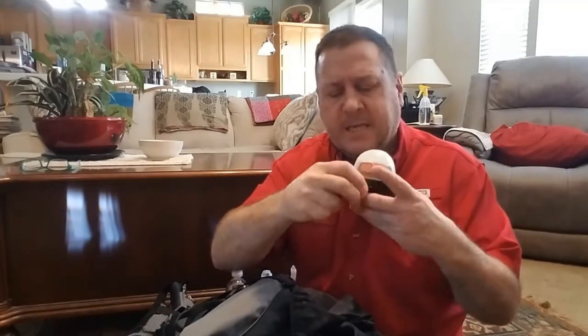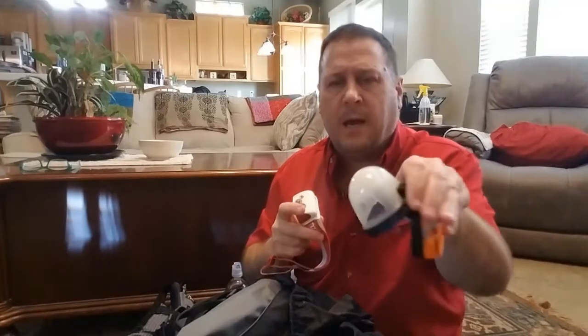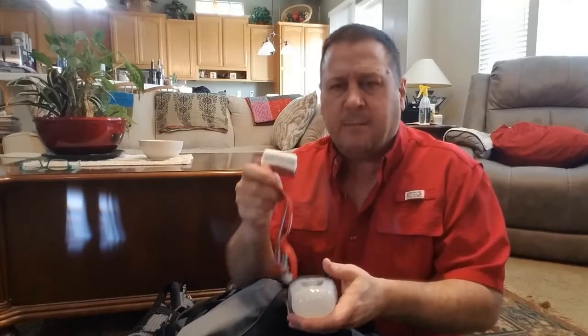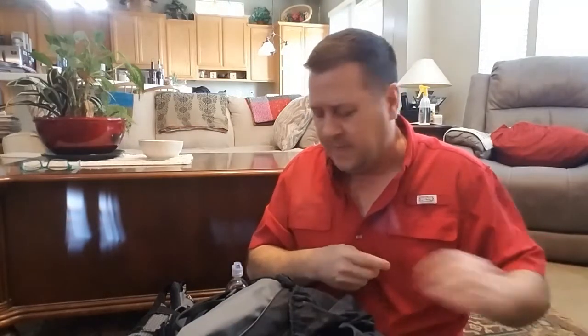I also have my headlamp — this is a Petzl headlamp inside its case, a 350-lumen headlamp. I also decided to get the lantern option for it: one, so that my headlamp gets stored in there nicely, and two, so that I would have some extra ambient light if needed.